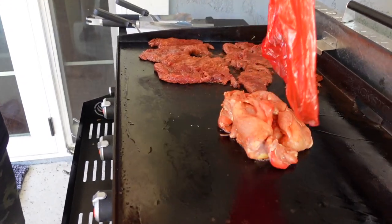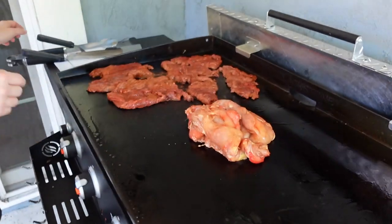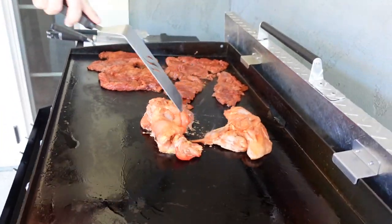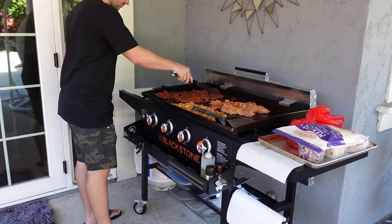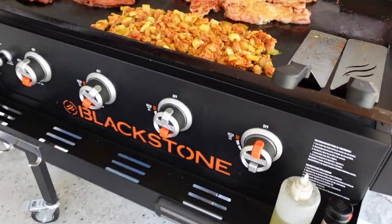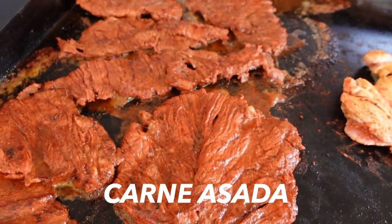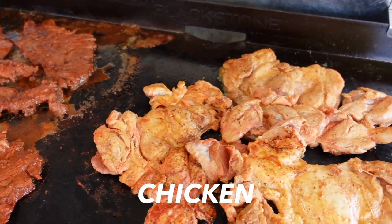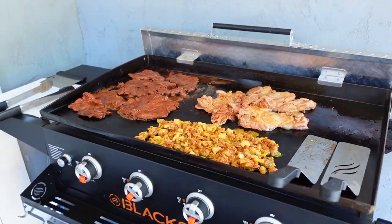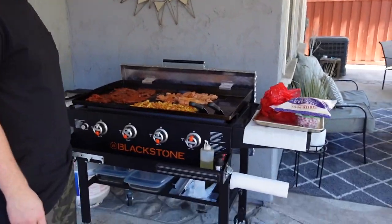The chicken is going on the griddle now — wow, that smells so good. It's a beautiful Sunday out here cooking on the griddle, making tacos. Doesn't get much better than this. Life is good, brother, life is good.